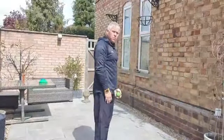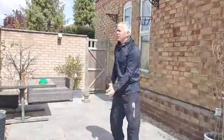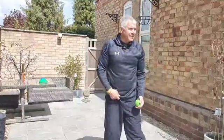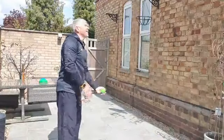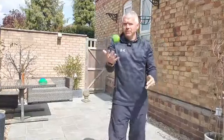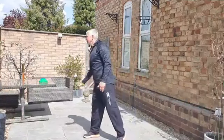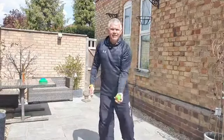Throw the ball up and do just a little quarter turn then catch the ball. See if you can get all the way round in four throws. Can you go the other way round? Can you go from one hand to the other - left to right? Too easy? Go a little bit higher. Can you do it just with one hand, then the other hand?